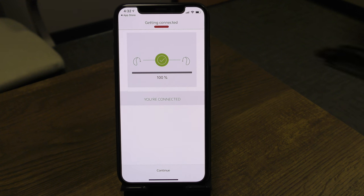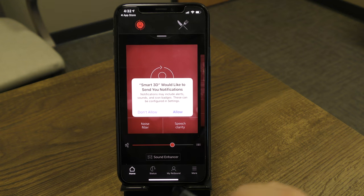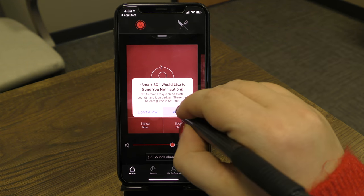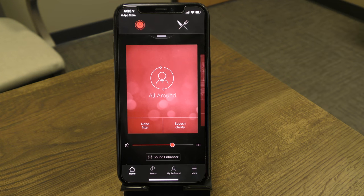Once connected, tap Continue. The app will ask if you'd like to receive notifications — I always recommend selecting Allow so that you can receive any important messages.